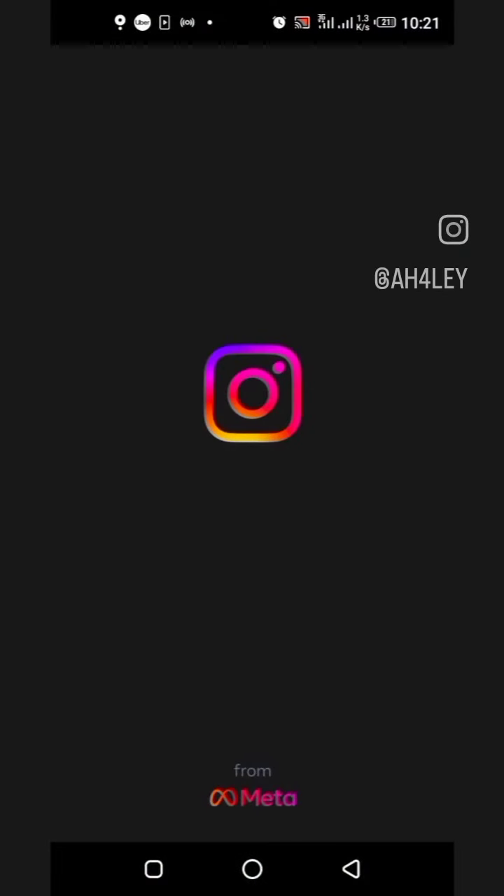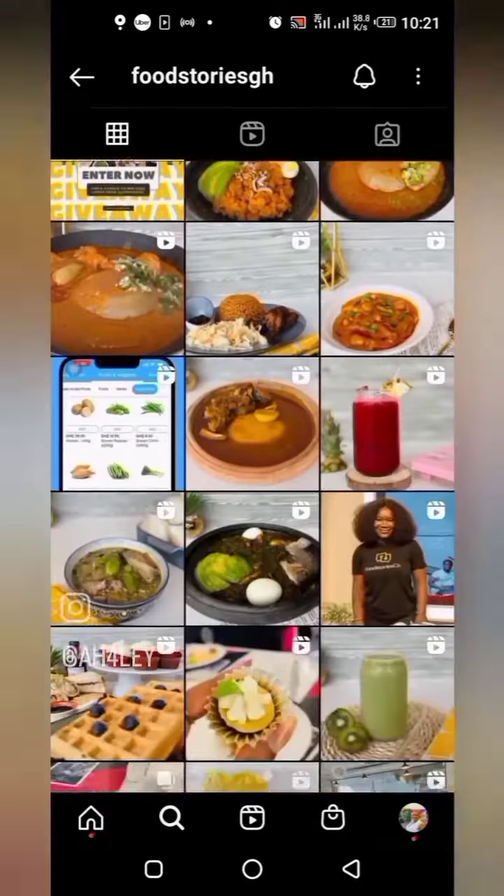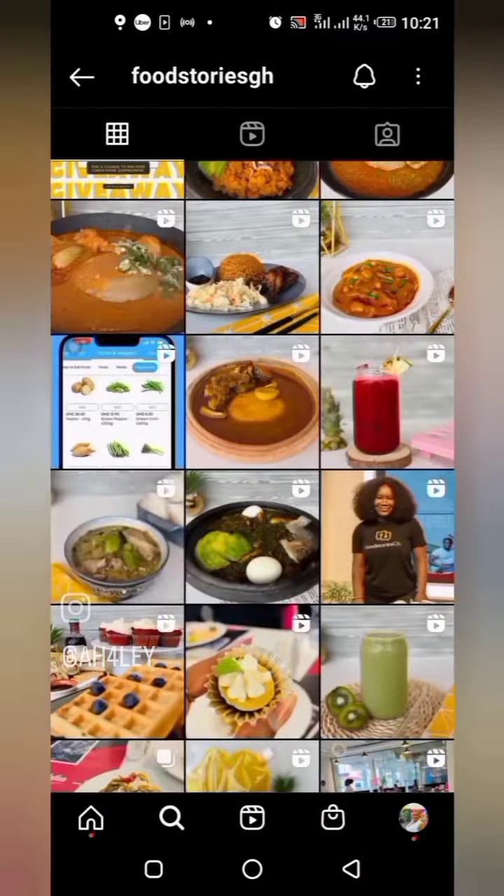I've always wanted to try this oilless okro soup recipe, and I remember seeing it on the Food Stories GH page. I went through their numerous recipes and finally found it. So guys, let's make this!